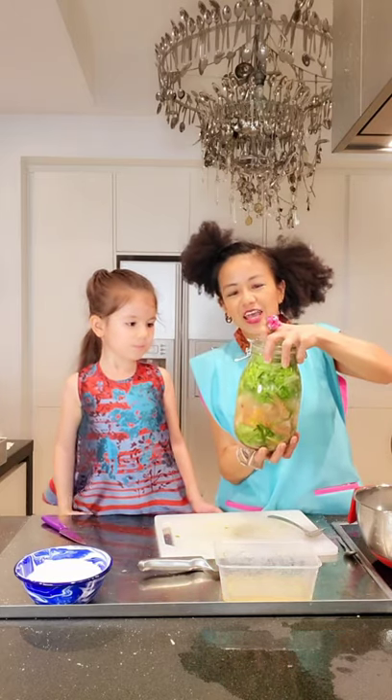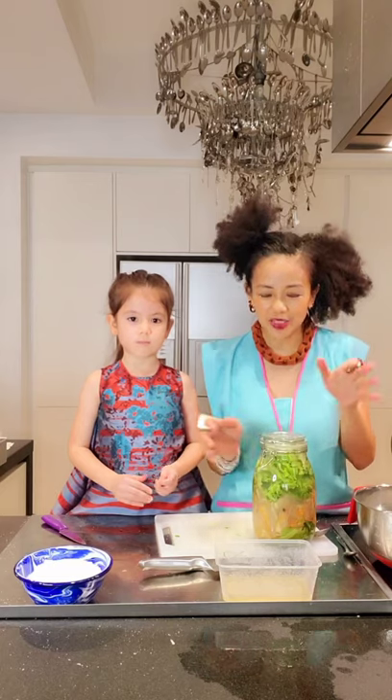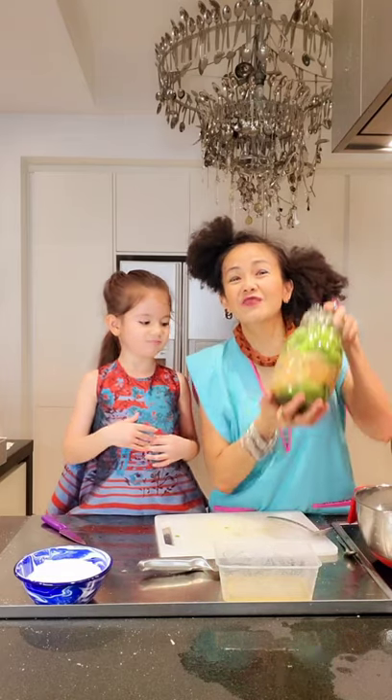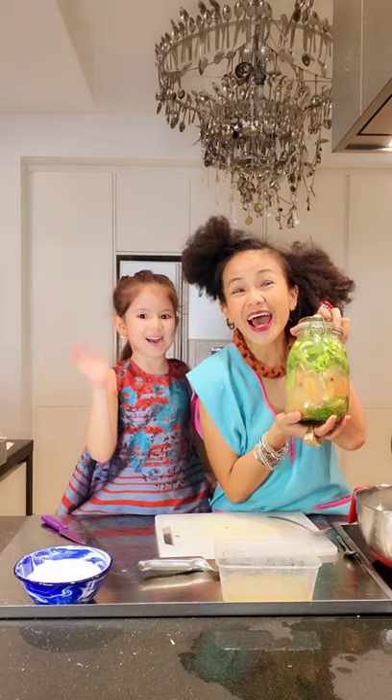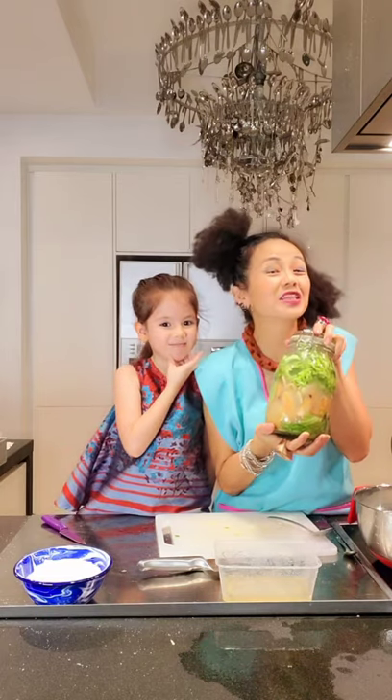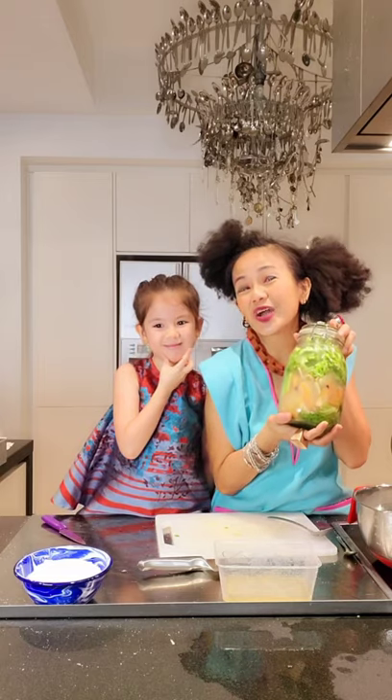That's it — this is my stinky tofu fermenting water! I'll leave it there as long as I can. I'll try within a week and see what happens. If it's really stinky and good enough, I'll show you how to do the tofu part. Will you be trying with me? I hope the kids enjoy it too. Have a stinky week! Oh wait — this is more stinky than durian. Anyway, you will enjoy it, I'm sure.